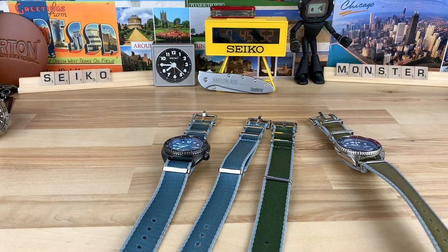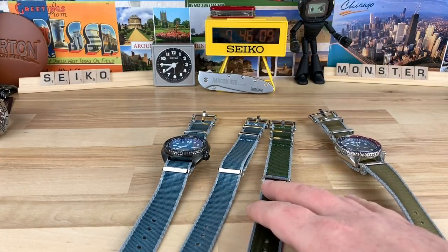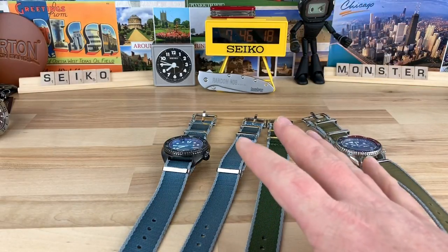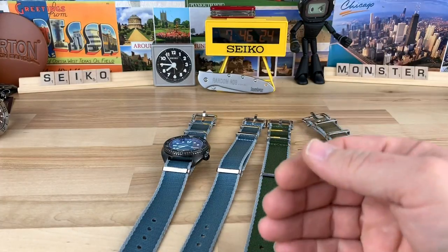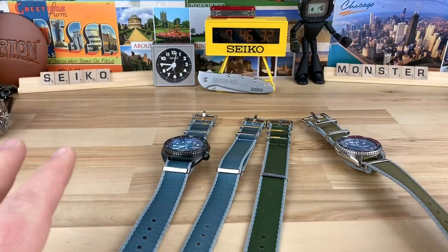They do have a solid value proposition. Let's talk pricing: all prices are in pounds. Individual straps are £24.90, which converts to about $32.20. However, if you buy a four-pack it's only £59, which converts to about $76.31, and you get free shipping. Then if you use the RANDOMROB15 discount code you can load up on sweet NATOs for a reasonable price. Getting the four-pack is really the way to go.